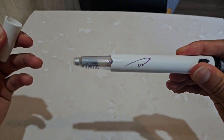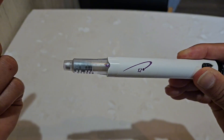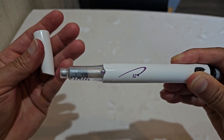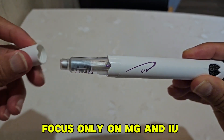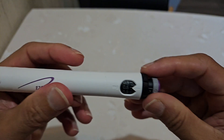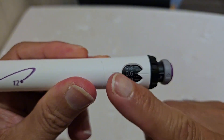One milliliter is whatever liquid was inside the pen — it's usually not exactly one milliliter, but it doesn't really matter. What you should focus on is milligrams and the number of international units you deliver per day. Let's go to the dial now — here you can see 'mg' on the dial.